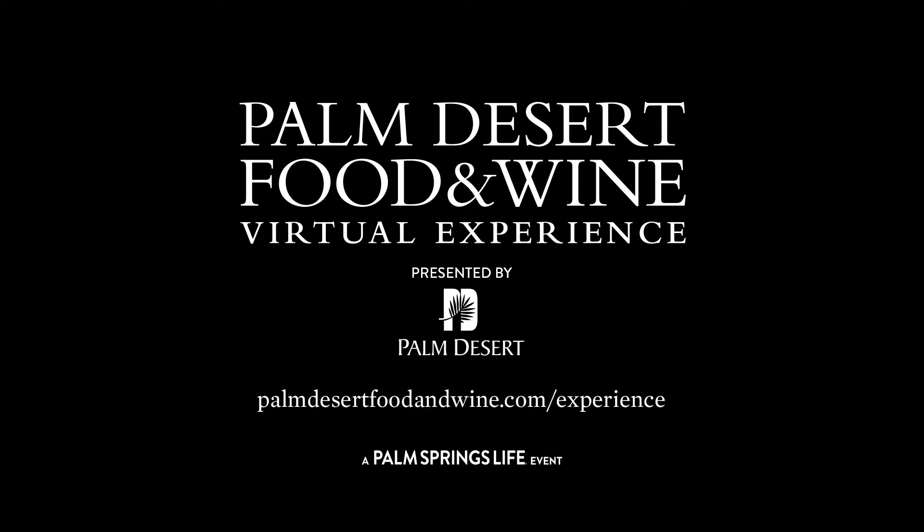Hello and welcome to Palm Desert Food & Wine Virtual Experience presented by the City of Palm Desert. I'm Tali Fantini with Palm Springs Life and Palm Desert Food & Wine — we welcome you and thank you for joining us. You can purchase tickets for the in-person Palm Desert Food & Wine, March 25th through March 27th, at palmdesertfoodandwine.com. Without further ado, we'll get started with tonight's virtual demo with Chef Claudio Marfia of Il Corso doing 'It's Almost Like Wearing Capri.' Enjoy!